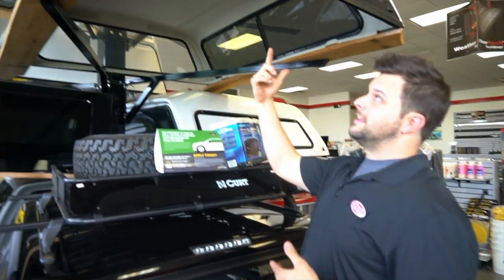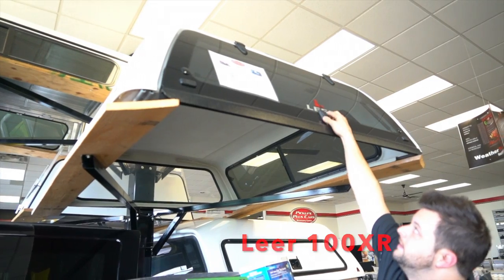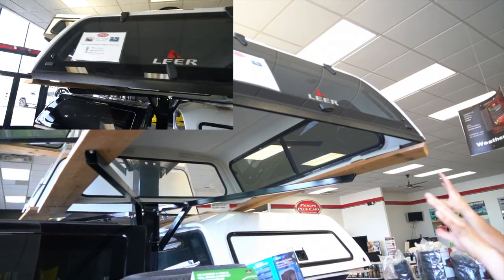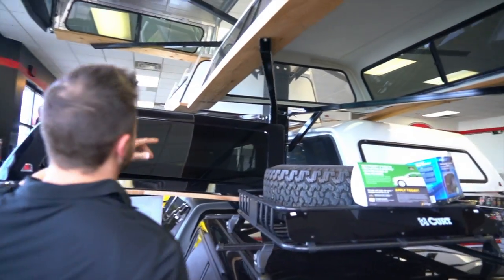The 100XR has a twisting handle on the back and a completely frameless glass back window with two T-handles. What it still does feature is your frame sliding windows.